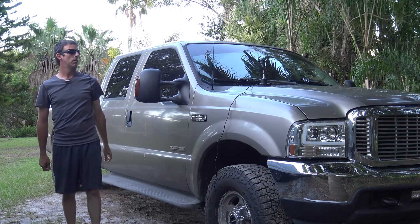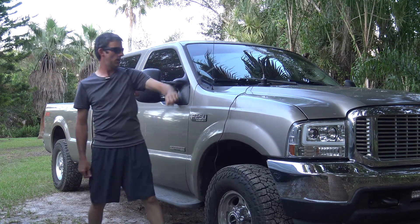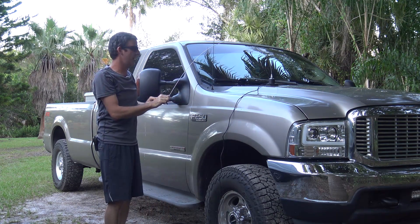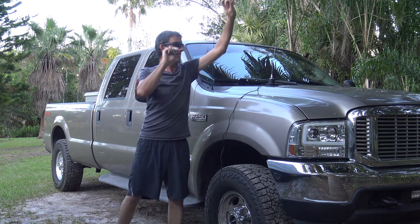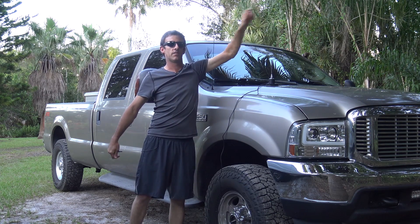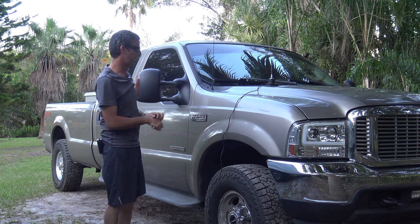That's got some flex to it. I could pop it off the truck, but you're never going to hit anything like that. If you're going to whack something it's going to flex and pop right back. So the magnet's got some good stick to it, but we're going to find out in a month after I whack a whole bunch of things.